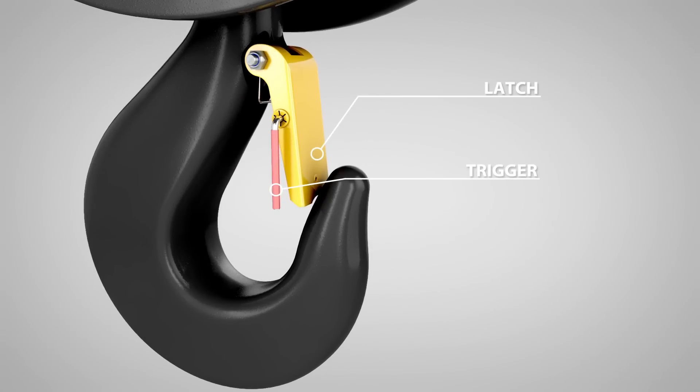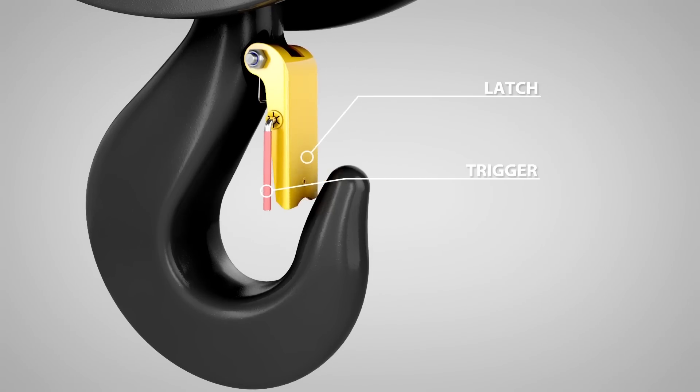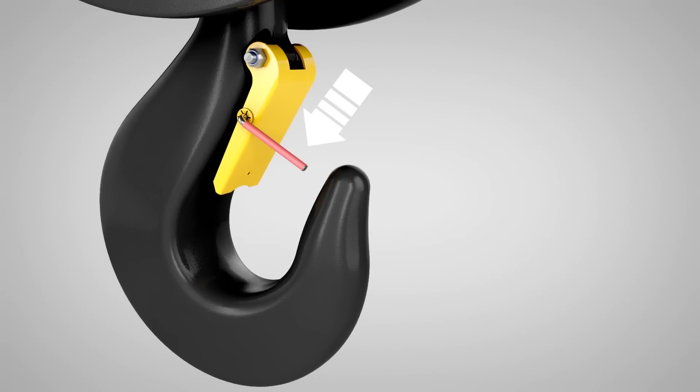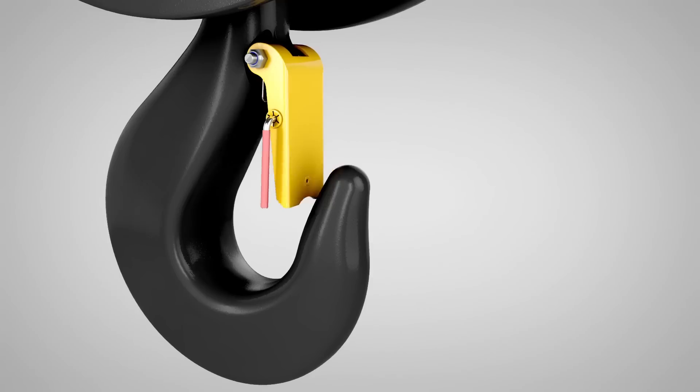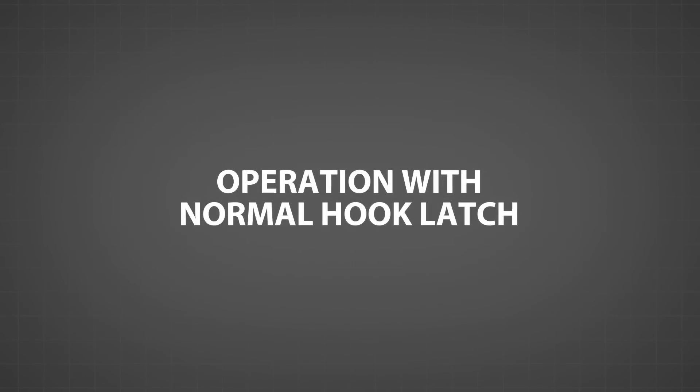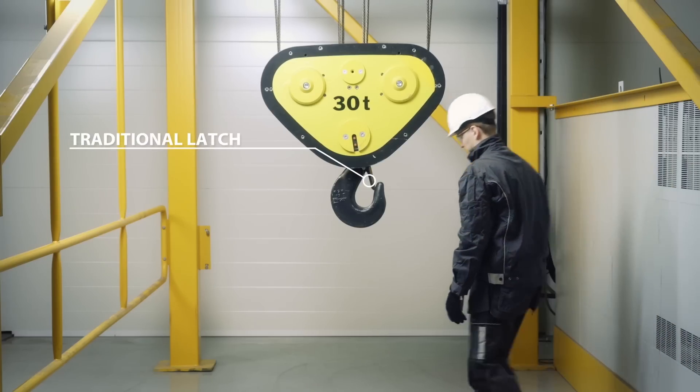When a hook is equipped with a hook latch trigger, the latch can be fixed to the open position by pushing it towards the hook forging while lifting the trigger. The latch is kept open by a magnet until the trigger is hit. The hook latch can also be operated normally without activating the trigger.